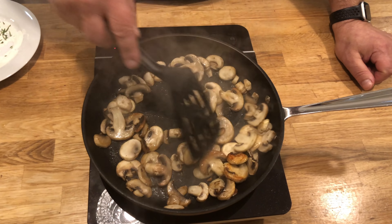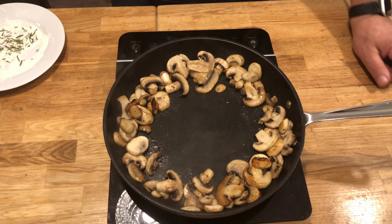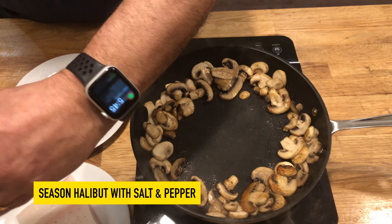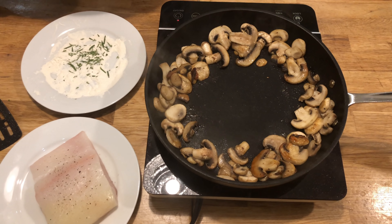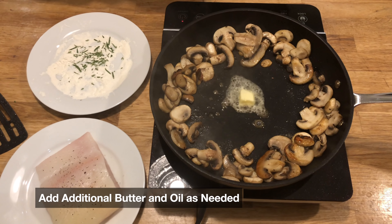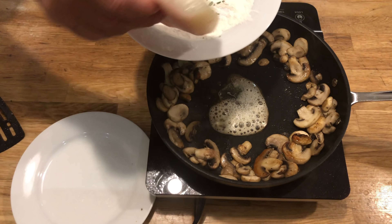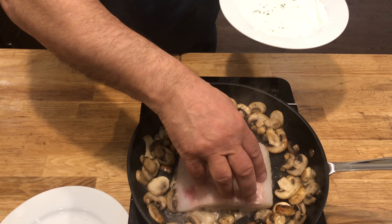These mushrooms are starting to cook up nicely. Set these aside and make room for the fish. Now you can see what I've done — I've chopped up that rosemary. Season the halibut. Add a little bit more butter and just a touch of oil. Dust off that flour, shake it off, and put that in to start the searing process.